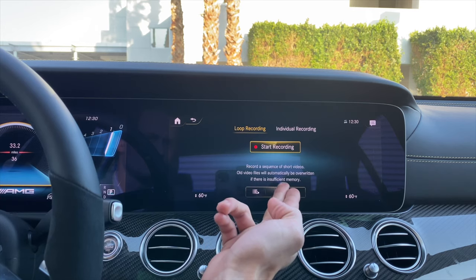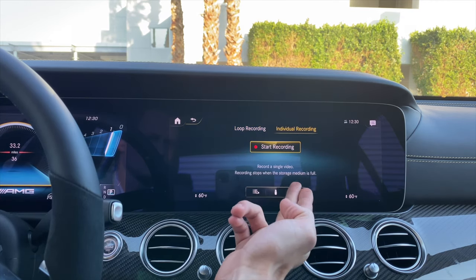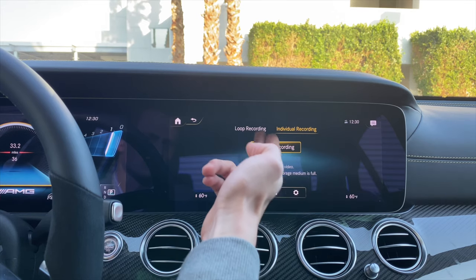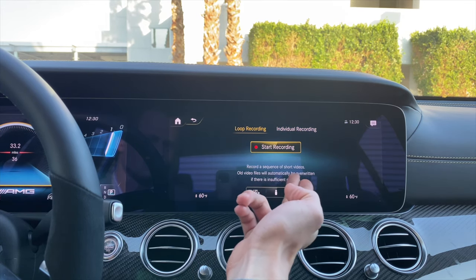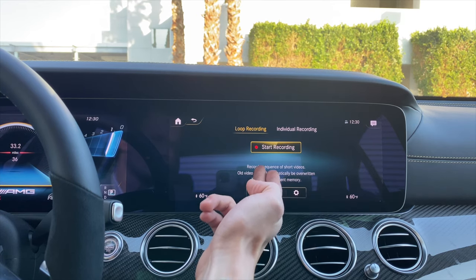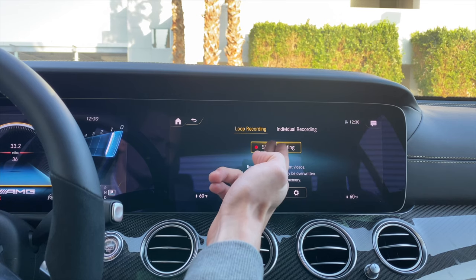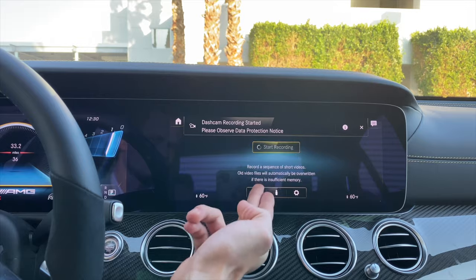Now we have a series of options. If we do individual recording, it will record a single video, and as soon as the storage is full, it will stop recording. If you go to loop recording and press start, it will record and then overwrite old video as the storage fills up. To start recording, press the button here, and to end it, press the end button. One thing to note is that if you turn off the car, the recording stops.